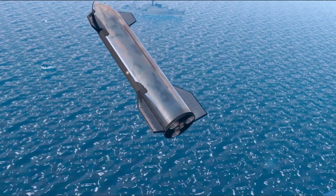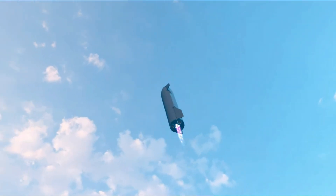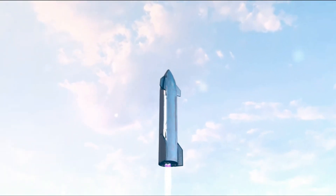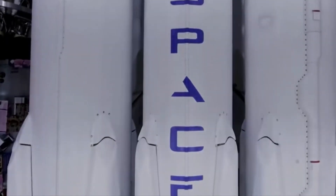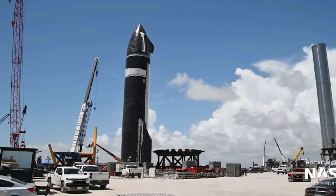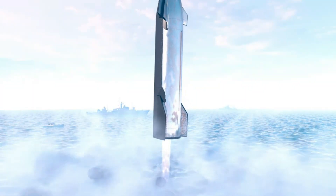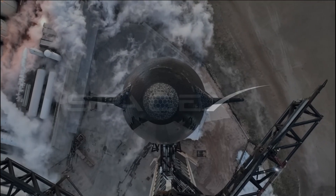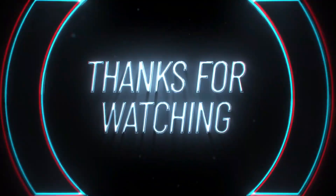This marks a significant milestone in their quest to transform science fiction into reality. While SpaceX's endeavors are rife with challenges, their past results and Elon Musk's leadership inspire confidence in their ability to overcome obstacles and pave the way for human space travel. Given the enormity of their task, your thoughts on whether the SN20's water landing makes sense, or if SpaceX should explore alternative methods, would be valuable. Thanks for watching.